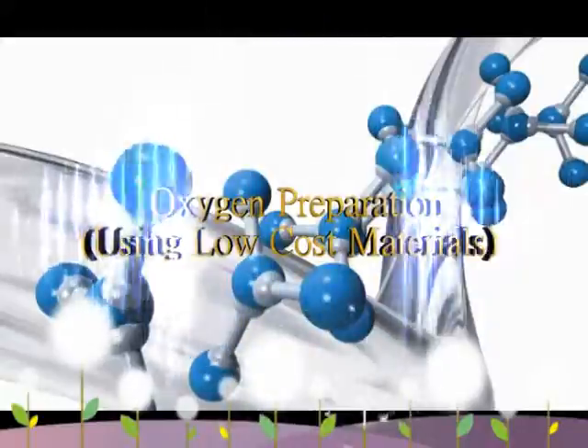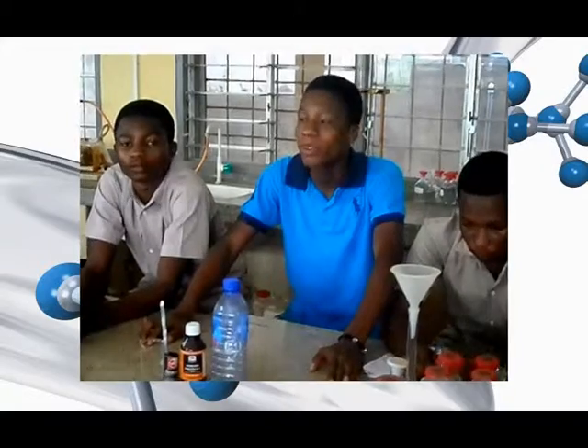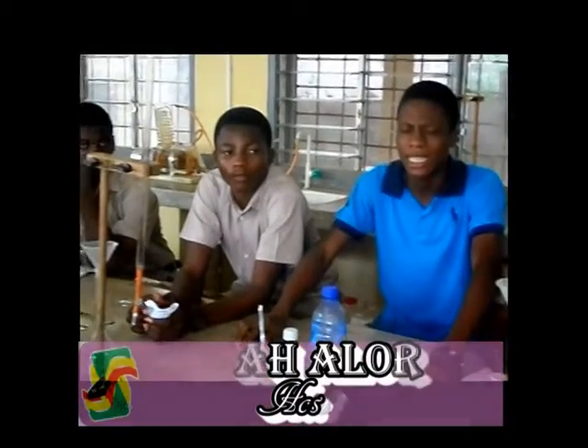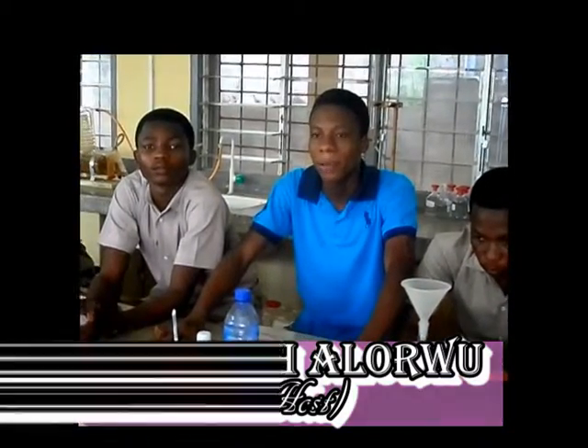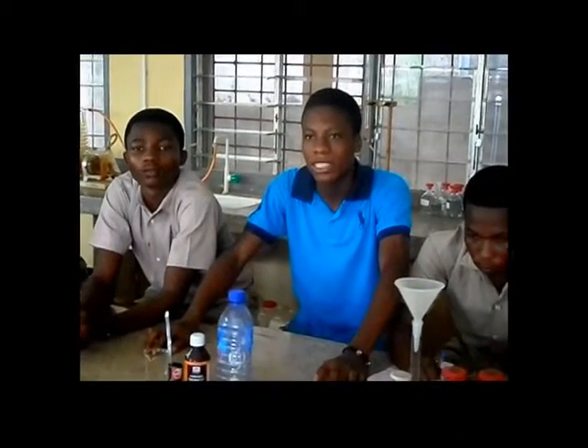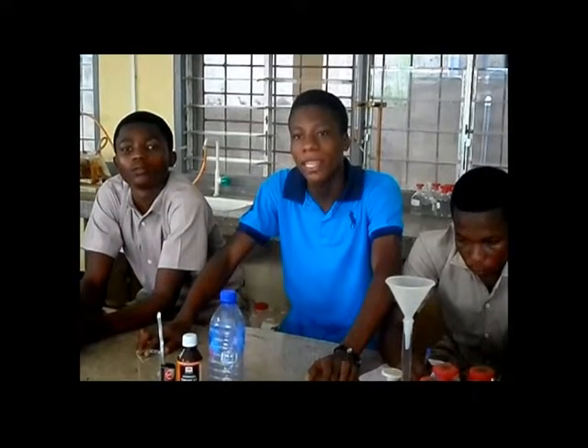One to every man and nation comes the moment to decide. We selected students from the various departments. We are here live at the chemistry lab. We are going to prepare oxygen using low-cost materials. This experiment was demonstrated by a mechanical engineer from MIT.